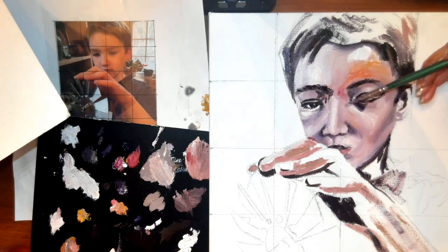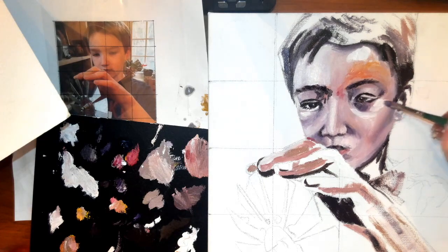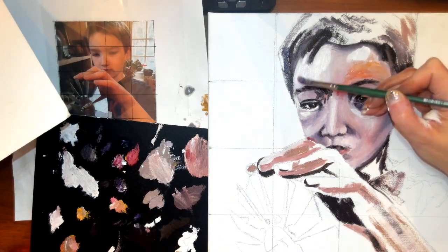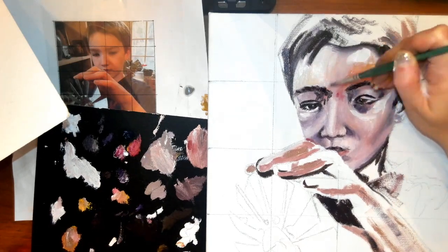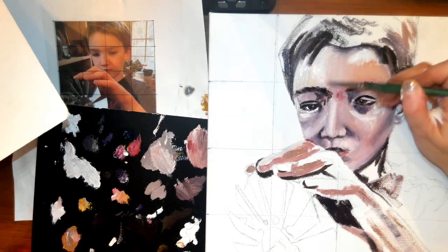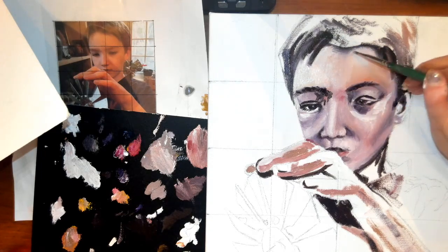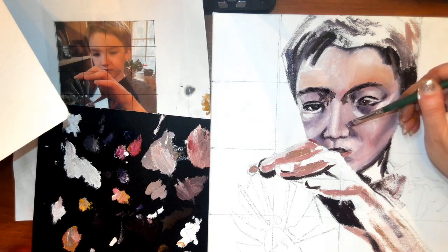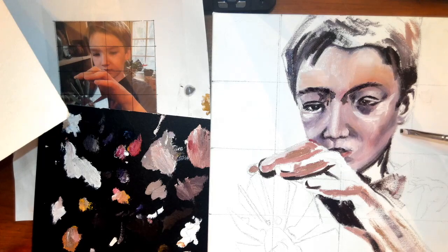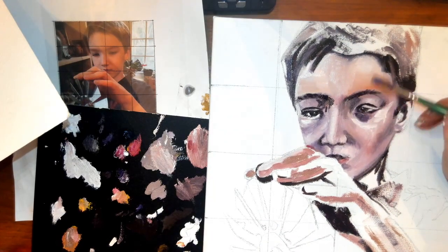I'm starting to also mix in a little bit of oranges and reds into this skin tone, because I want a little bit more warmth — I feel like he's a little bit too cool right now. I can work that in and blend it, and it will warm that up. Even though I kind of like the purple undertones, I want to definitely bring in a little bit more orange and red to warm his skin tone up.